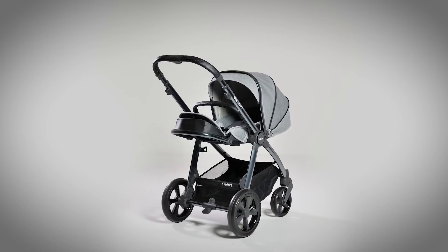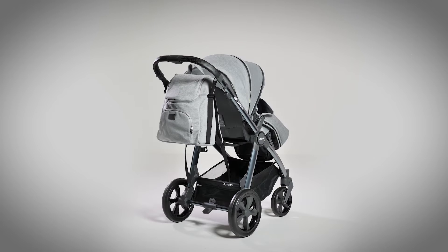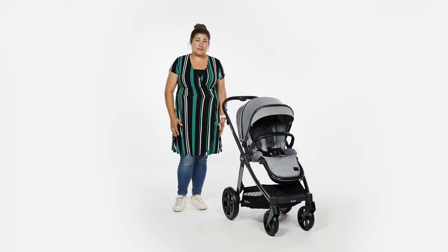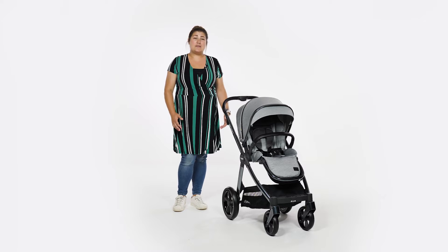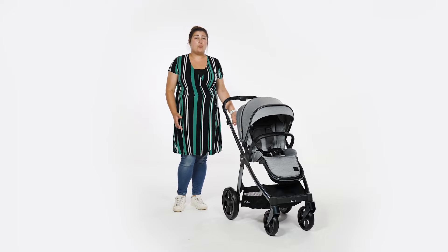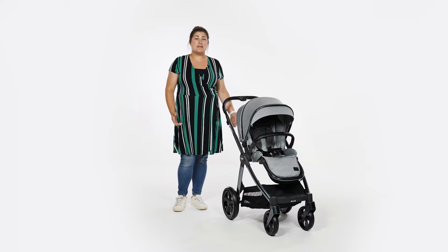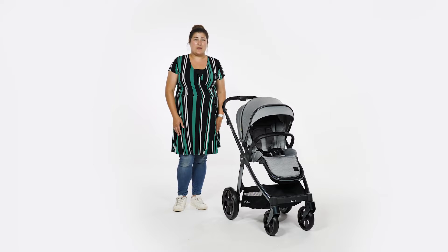The Oyster 3 stroller bundles offer parents everything they need to transport a baby from A to B. The essential, luxury and ultimate bundles even include the car seat and base. BabyStyle have really thought of everything, and their comprehensive bundle options teamed with a sought-after product at a good price makes considering the Oyster 3 a no-brainer for lots of parents.